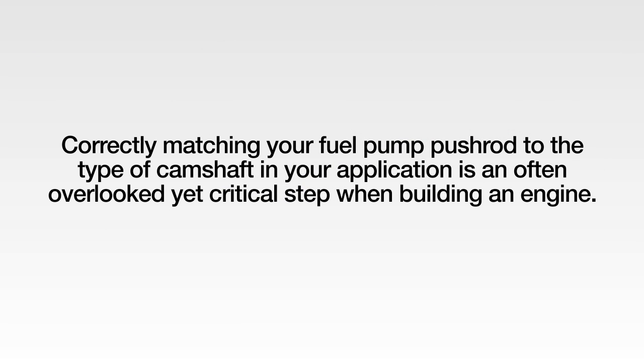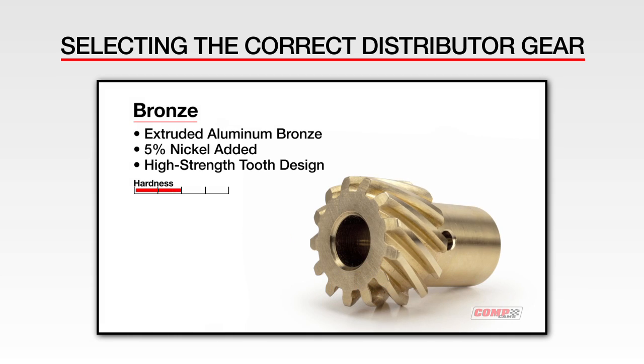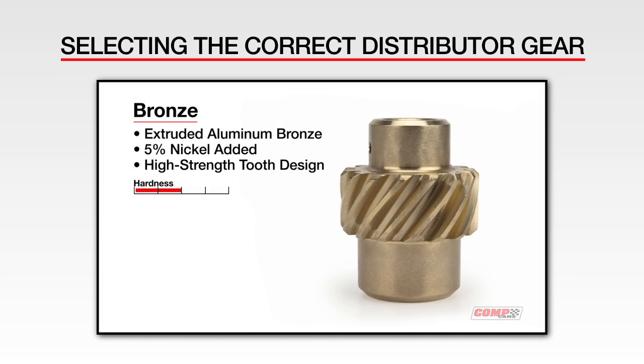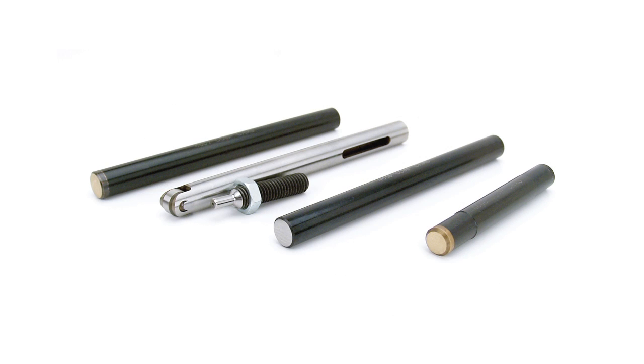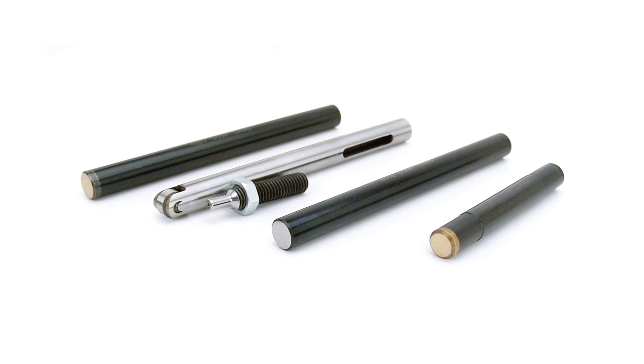Correctly matching your fuel pump pushrod to the type of camshaft in your application is an often overlooked yet critical step when building an engine. It's just as important as matching your distributor gear material, which Comp also has a video on that can be found on YouTube. Every piece of the valve train affects every other piece, so making sure you take the time to get these things right will help keep your engine safe and running at peak performance.